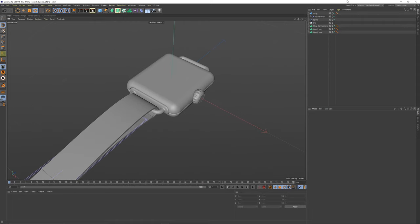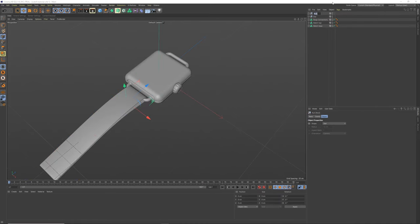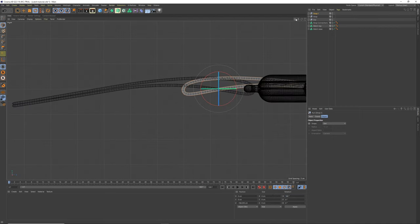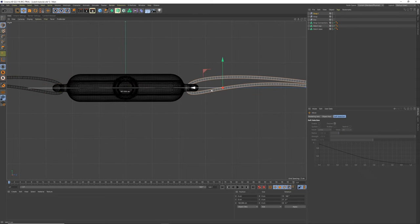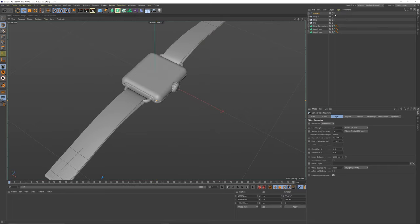Add a fillet to the cube. Group all strap objects, call the group 'strap', copy it and spin it round for the other side. Then bring in a camera, go into telephoto mode, zoom in close and find an angle you like.